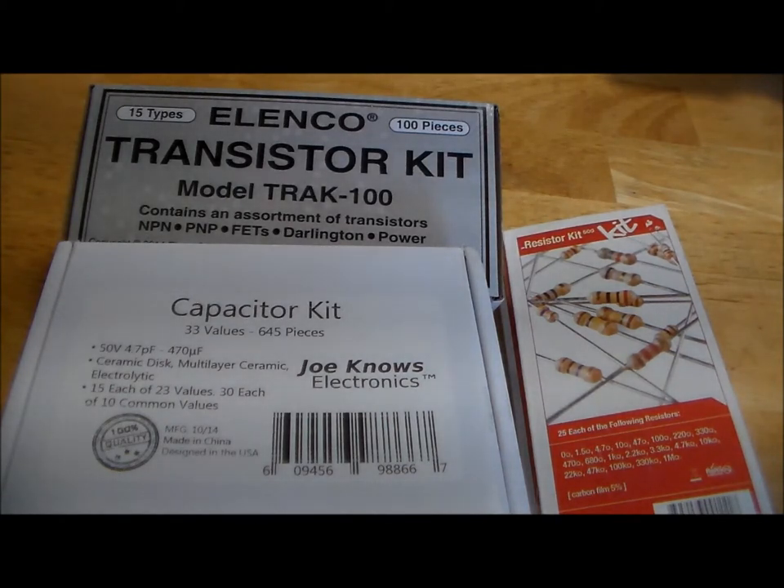Component kits are actually quite an important part of the electronics market. Because if you have a beginner who wants to get into the hobby, they're not going to know what components to get, what values to get, or what values are most commonly used. They might not know what a transistor is, so they're going to turn to these kits. It's very important to have well-designed component kits so you can make the lives of these beginners much easier. From what I've seen, there are actually very few well-designed, thoughtfully designed transistor kits aimed at beginners.